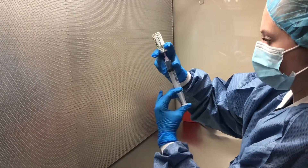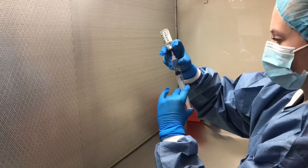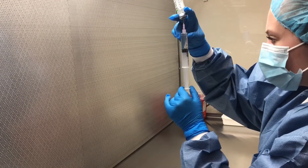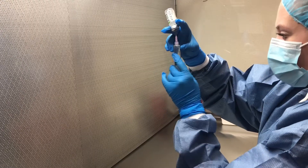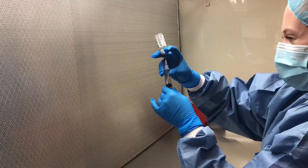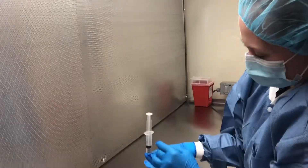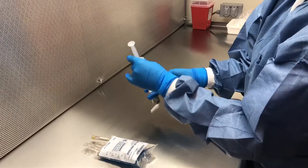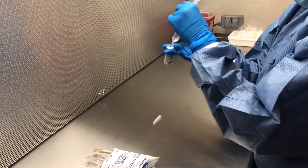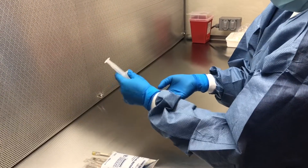Next, flip the vial over so that you can draw up your liquid — first inserting the air, and then slowly drawing out the liquid you need, double-checking as you go to make sure you have the right amount. After you have drawn up your solution, you might notice that you have a few bubbles in your syringe. Vigorously tap the syringe in order to get all the bubbles out. If you have bubbles that are hard to get out, you can flip the syringe over and use the bigger bubble at the top to get the smaller bubbles that are near the plunger at the bottom.